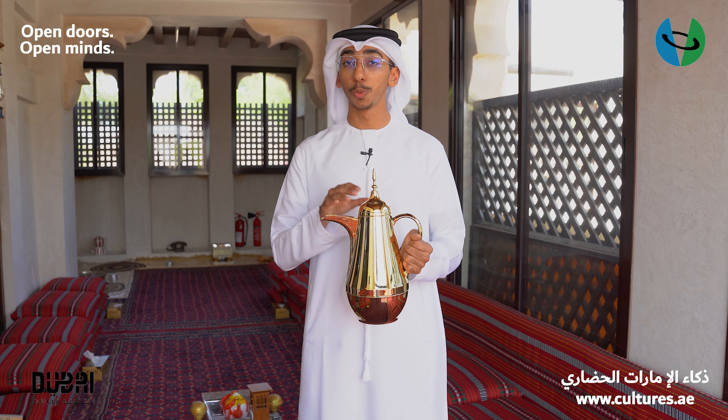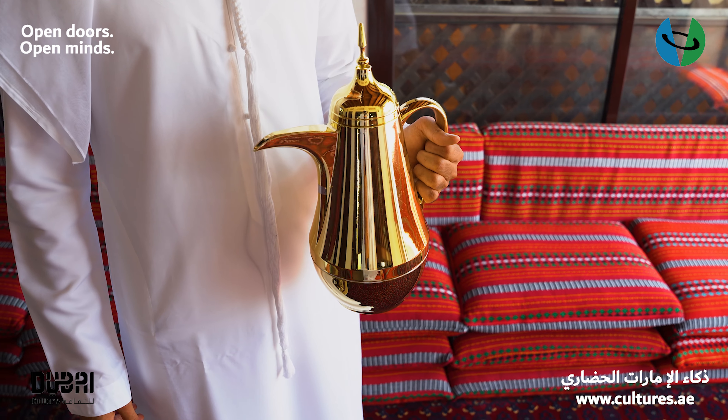First, you will hold the coffee pot, which we call it in Arabic, Dalla, with your left hand.